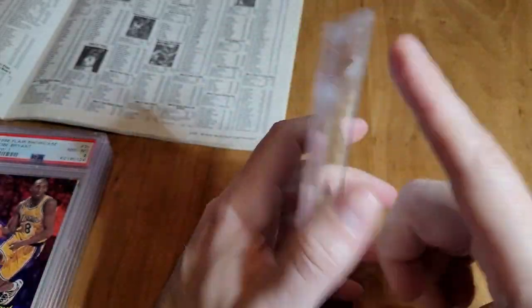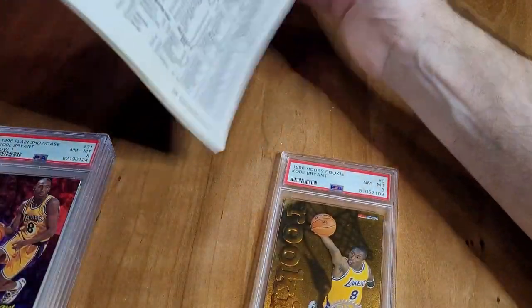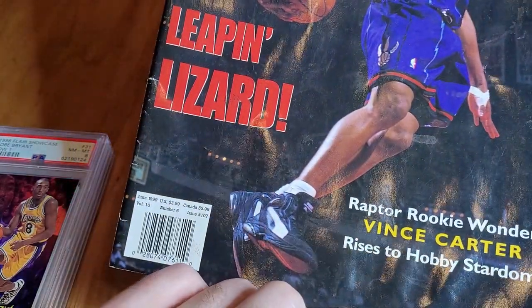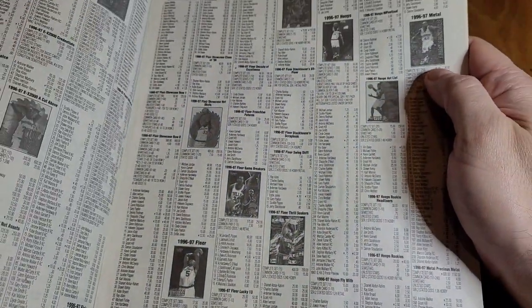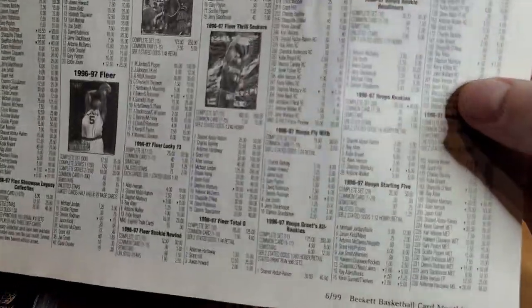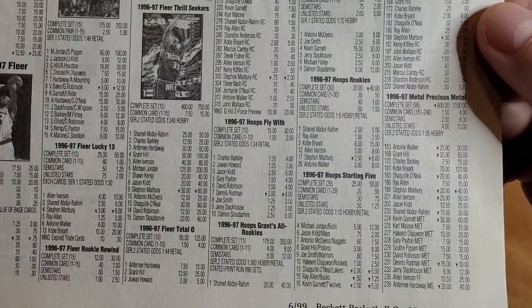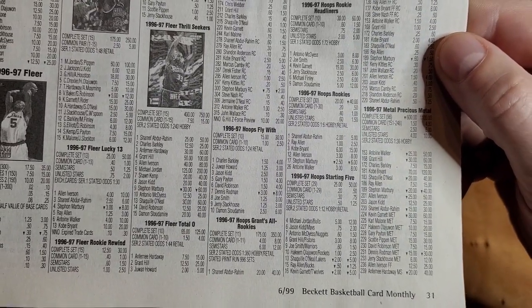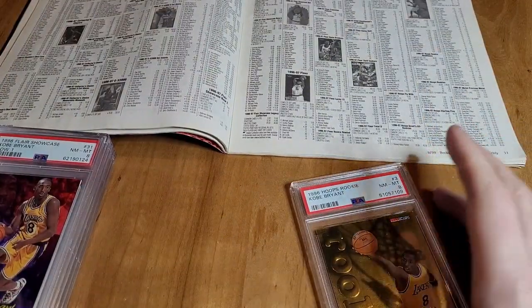Hoops rookies — so this is not the base, this is an insert, and I've shown that on my channel before. These are great to use. I use one from 1999, it still has everything. So then you just come to '96 Hoops, you find the insert Hoops Rookie, and it shows you everything: 30-card set, one in six. So then you know the Kobe is 180 packs, which is about four or five boxes. It gives you an idea — it's not like super common.